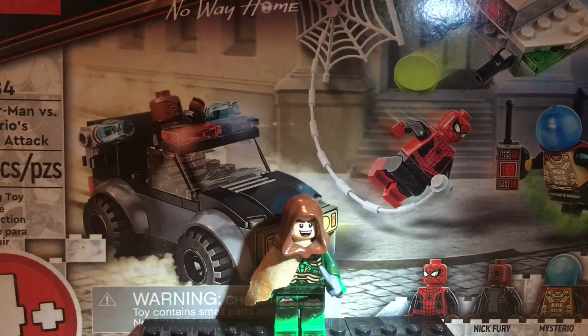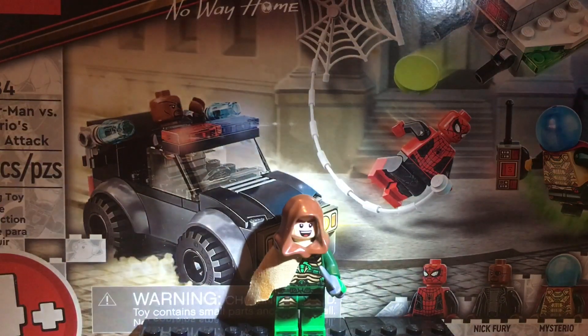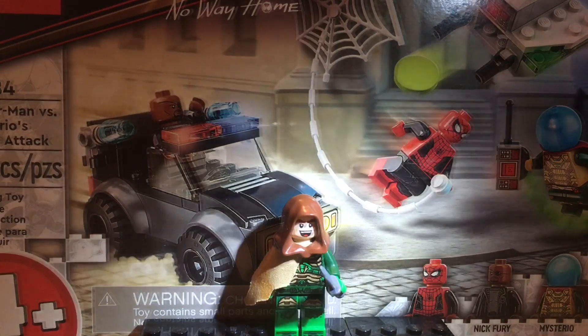Welcome back to a new video on the channel. Today, we're making a custom Green Goblin from the final battle in No Way Home.